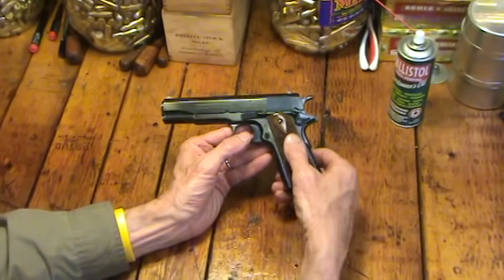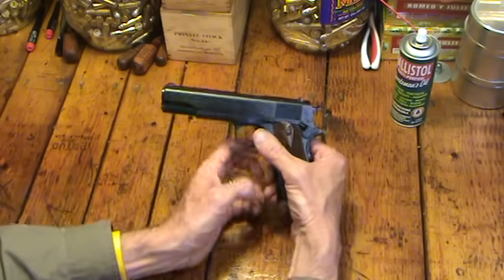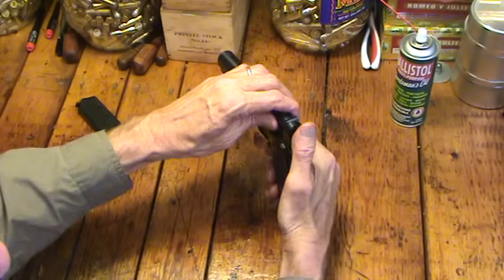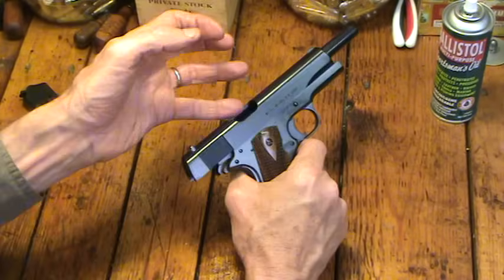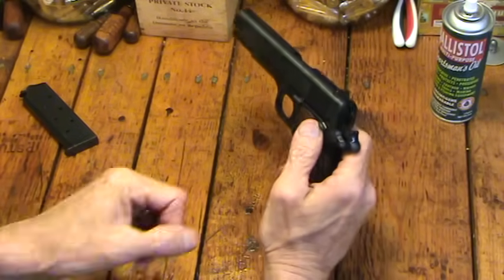I might do it a little differently, but this is how I do it. First thing is I want to make sure the gun's unloaded. So I take the magazine out and rack the slide. Looks clean, looks empty, no bullets in it. Can't be too safe, never be too safe.